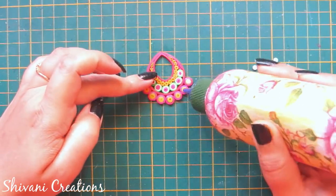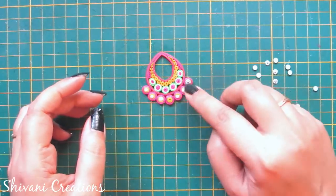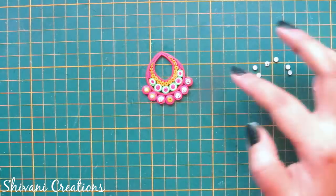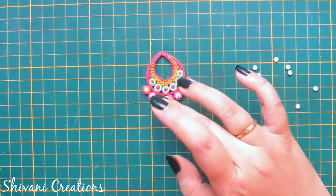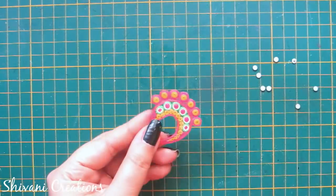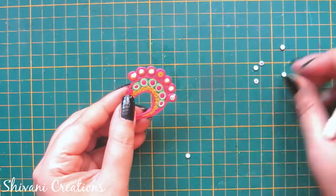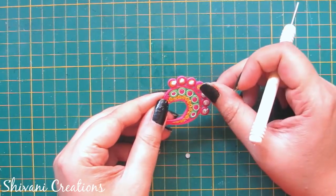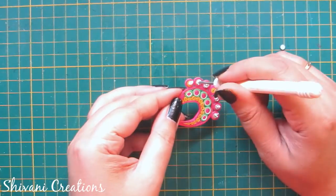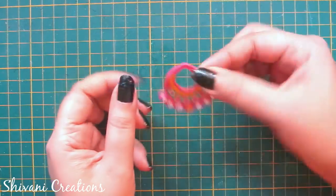Now I am taking some stones and decorating these tight coils. I am not adding a stone on the center tight coil because we need to pass a jump ring through it. In the same way I am adding stones on the back side as well. Allow it to dry completely.